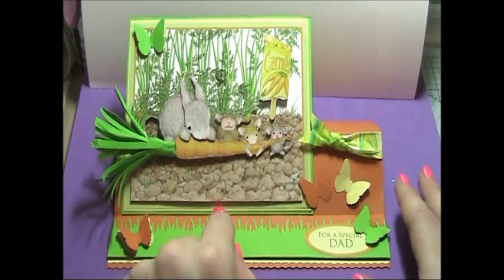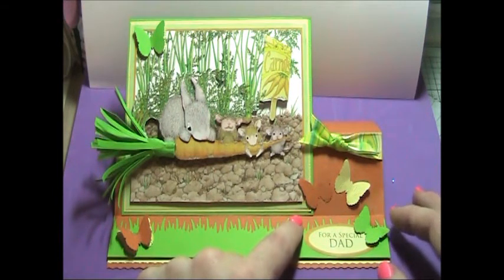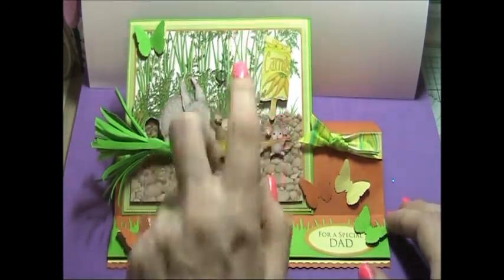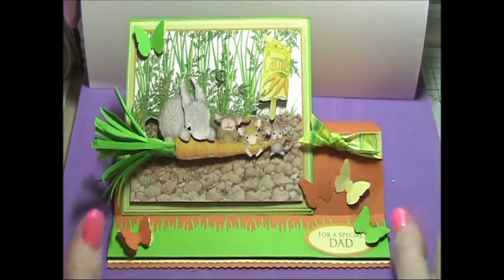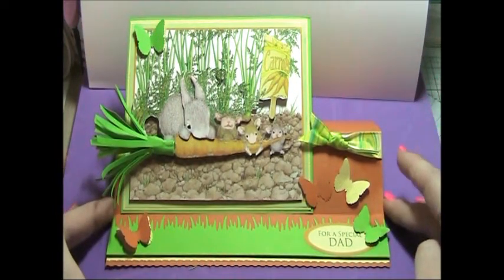I mounted that onto a piece of yellow basil cardstock and a piece of green basil cardstock. The first layer you can see up here — the orange and the green — is actually part of the decoupage, so it looks like you've got several more layers of matting and layering, which is quite cute. Then I put that to one side and made up my base card.